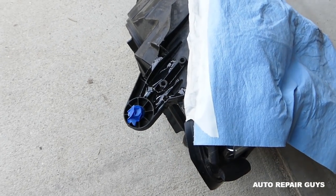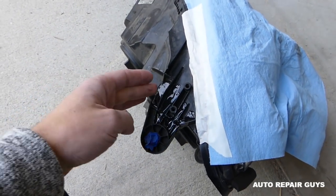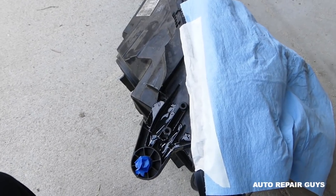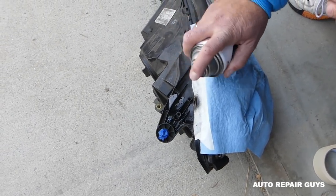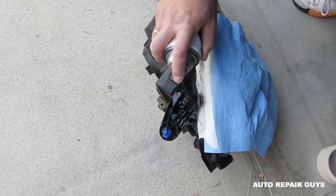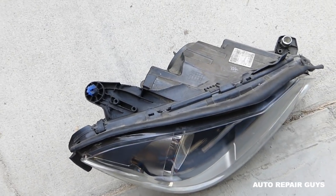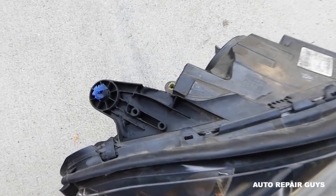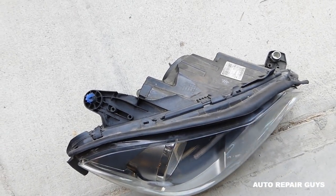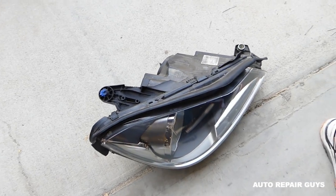The epoxy is actually clear, so it's not that ugly to begin with — you can even sand and shape it as much as you want. After drying with that matte black paint, it looks really good — not shiny at all and it matches the rest of the headlight. That's how you repair a broken headlight tab — thanks for watching, see you next time!